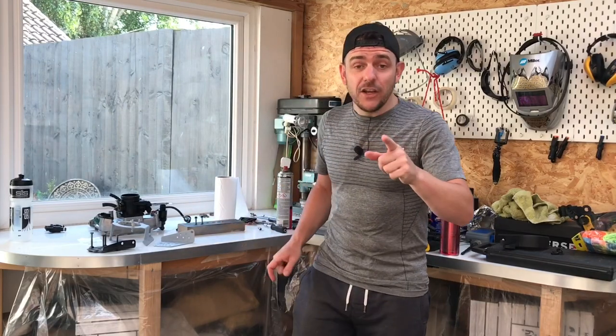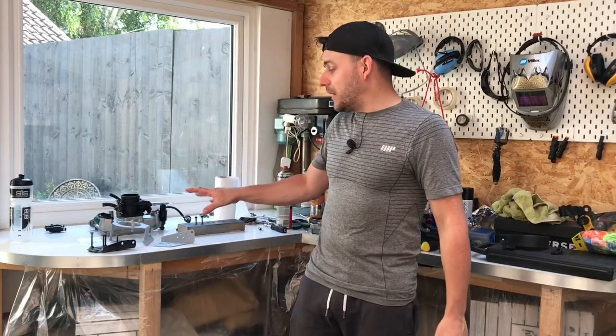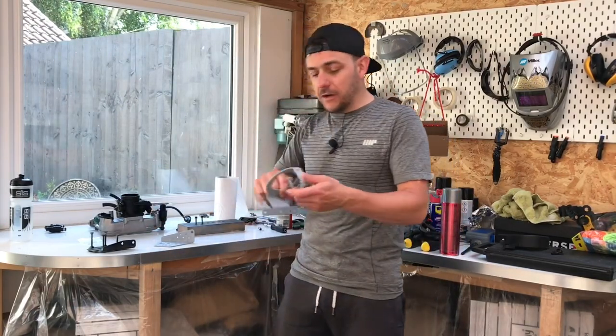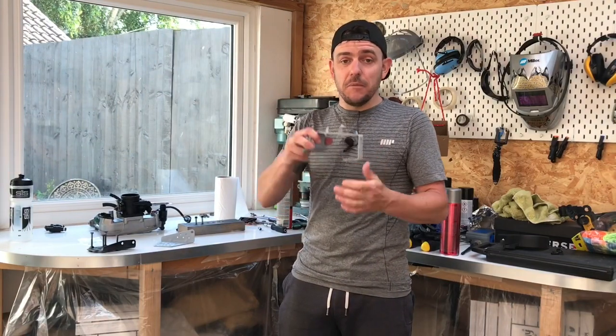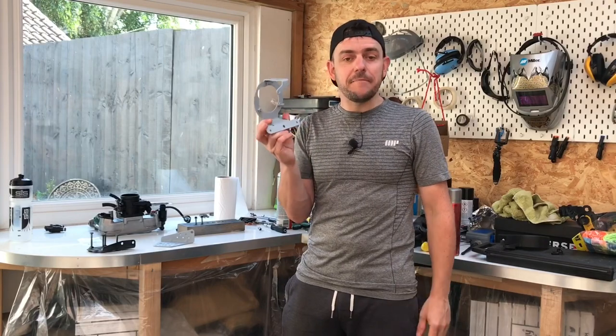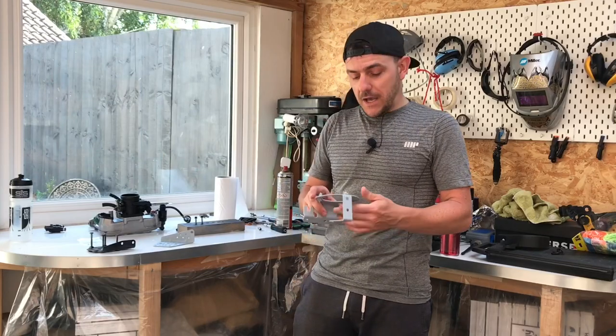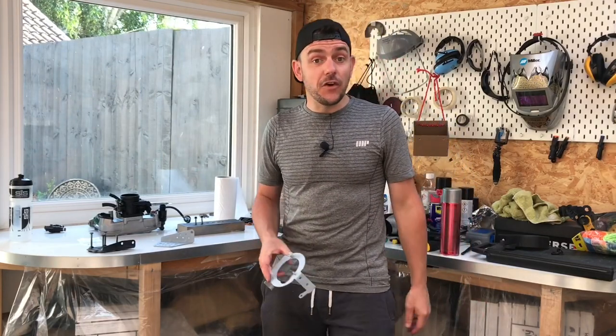Even now I'm touching these before I go and put satin black on them — which I'll show you in the spray booth — I'll use rubber gloves and clean them down again with brake and clutch spray. Exciting news: I've upgraded the spray booth, it's a lot bigger now, and when I get the camera on it you're going to be really impressed. I've got some hanging areas to put the brackets on, so let's get the satin black on and spray these parts.